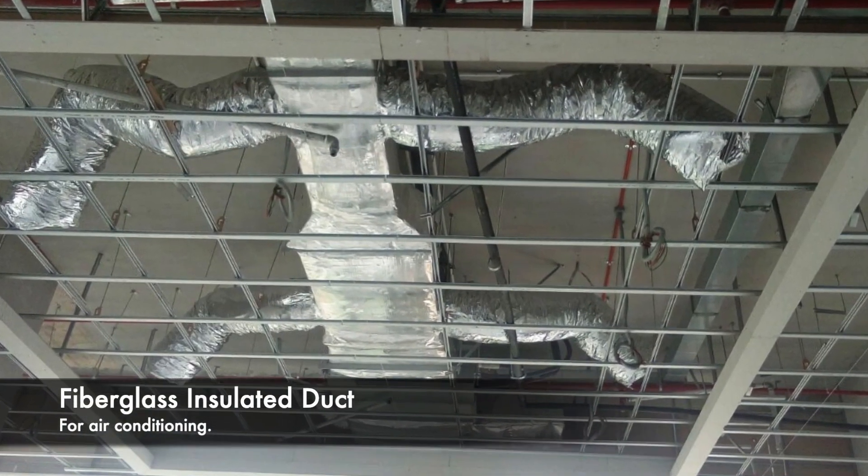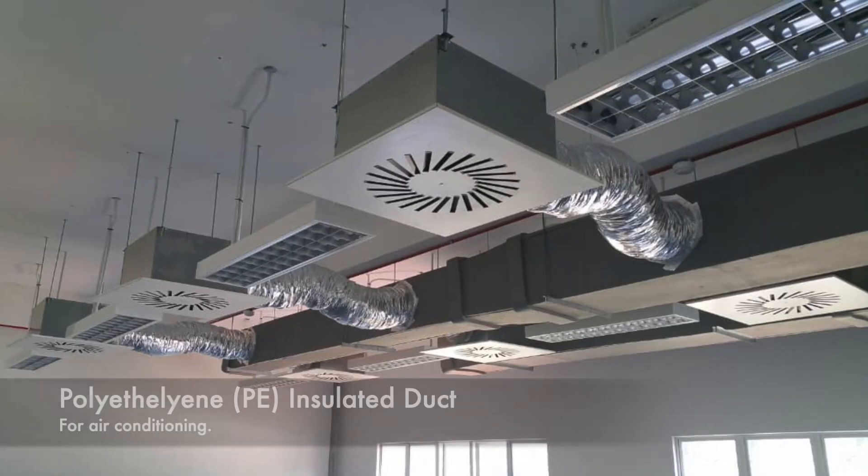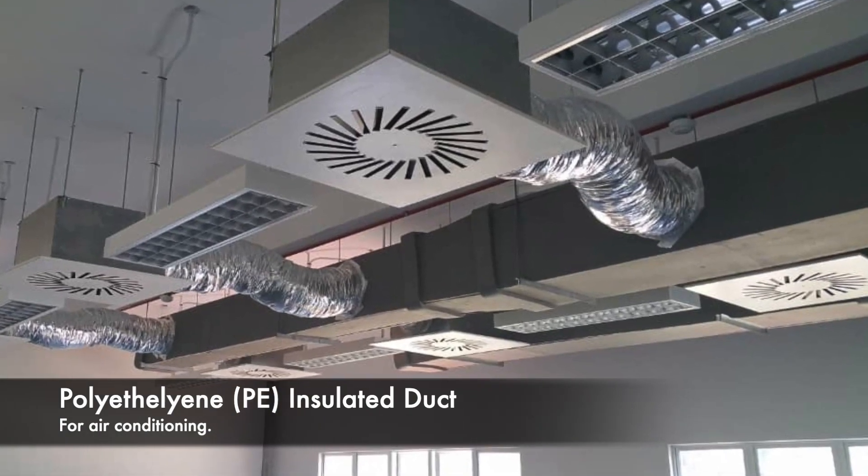For this kind of basement duct or smoke extraction duct, there's no insulation because we're not dealing with air conditioning and there's no concern about condensation. If you see a bare metal duct like this, it's usually for ventilation, not air conditioning. If you see one that's soft and saggy with an aluminum color, those are insulated ducts — either with fiberglass, or if the surface is gray, it's PE insulation, meaning polyethylene foam insulation — used to thermally insulate, prevent condensation, and reduce energy loss.